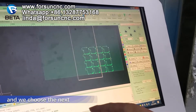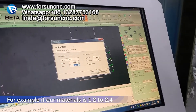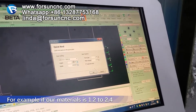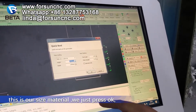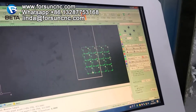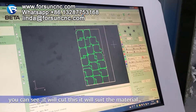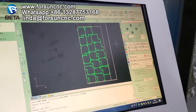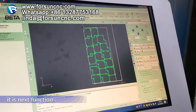We choose, and we choose next. For example, if our material is 1.2 to 1.4 — this is our material — then we just press OK. You can see it will be cutting like this, it will seal the material. It will cut like this. It is a nesting function.